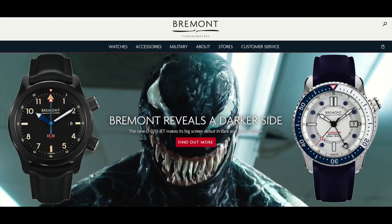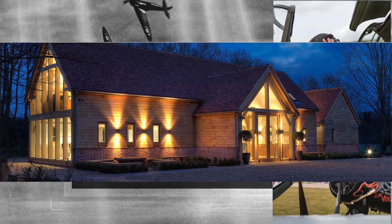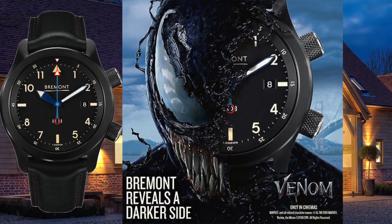Is Bremont really starring in a big Hollywood movie? What's up guys, it's your boy Rich here back at it again with Bremont's all-new U-51 Jet. Let's go take a closer look at it.